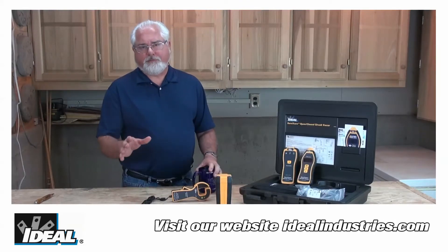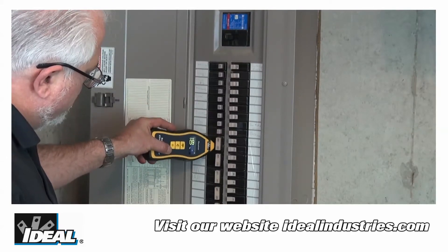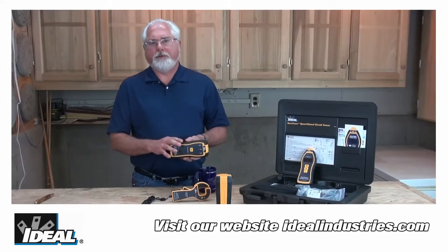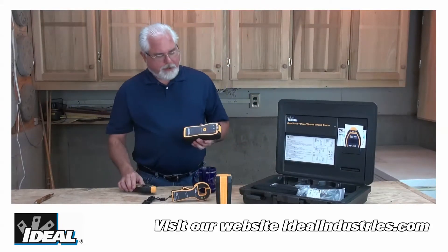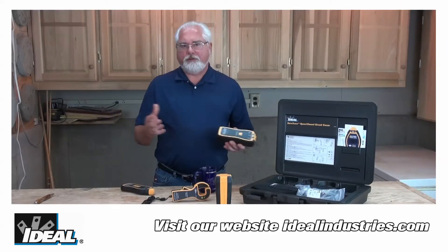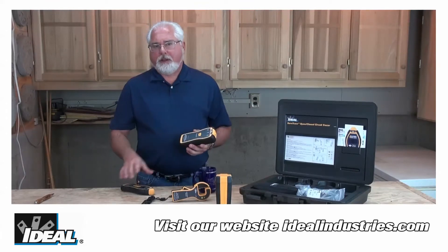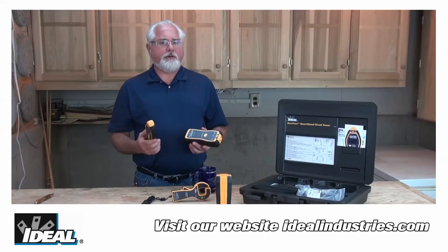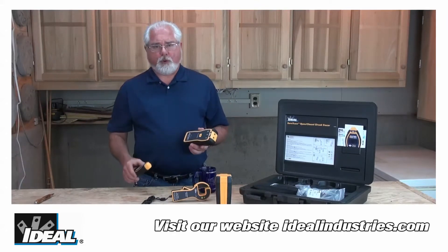Tracing wire effectively throughout a building and finding a breaker or fuse back in a panel is all about generating a very strong broadcast signal you can put on a conductor that you can find using a receiving unit. By generating a very strong broadcast signal using the proper techniques outlined in the instruction manual, and having a very sensitive receiving unit, pinpointing a conductor's location or path is a lot quicker and a lot more accurate.